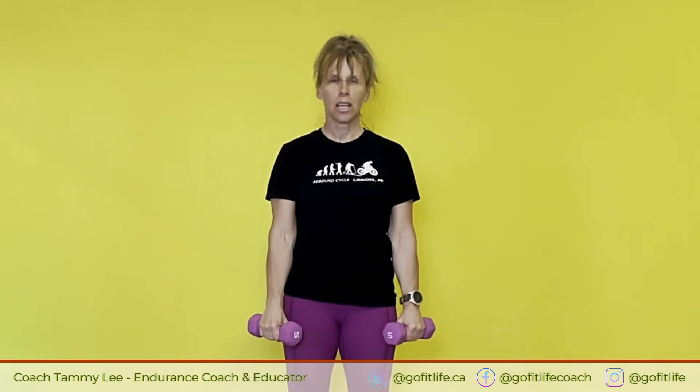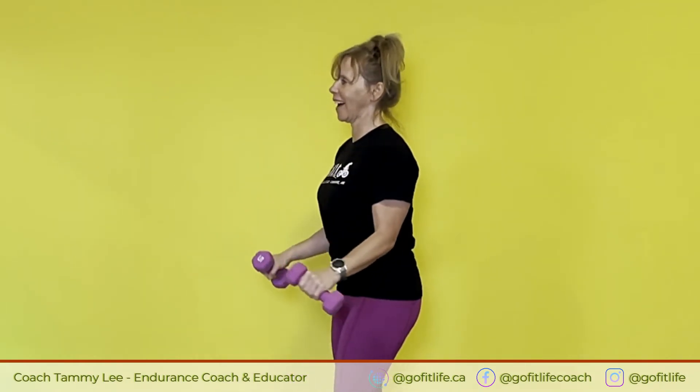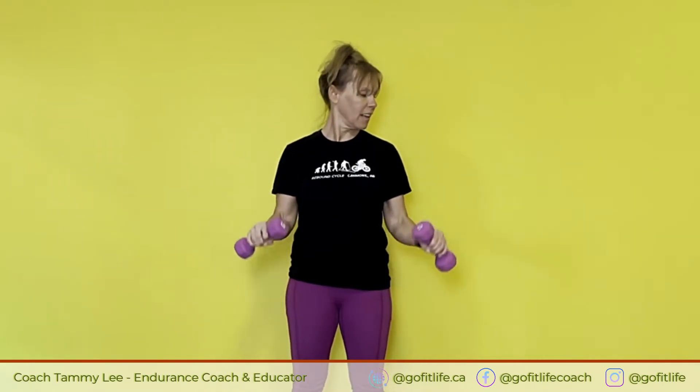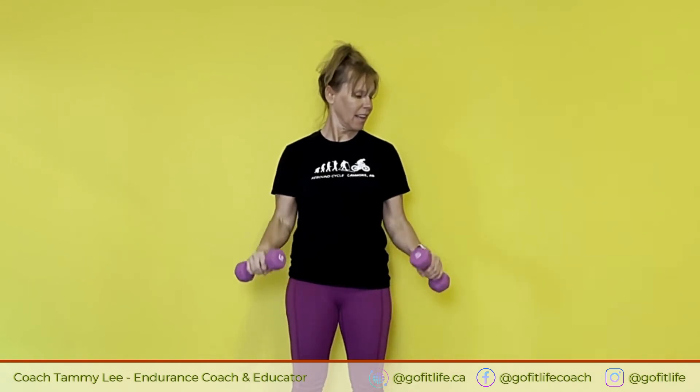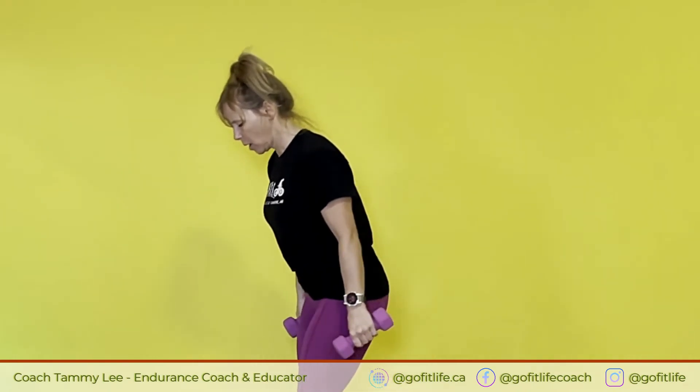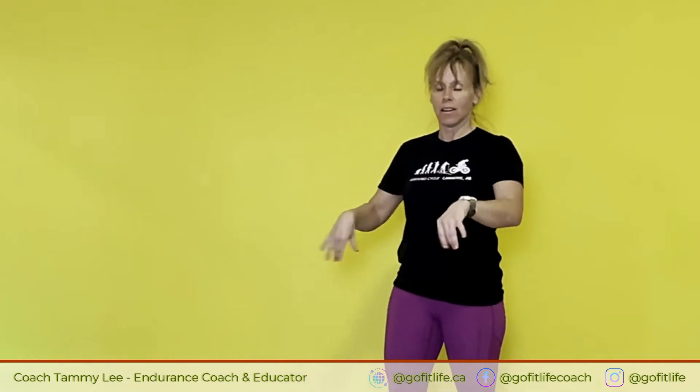All right, let's do the position. Here we go. One, two, three, four, five, six, seven, eight, nine, ten, eleven, twelve. Awesome. We'll do one more set of those and that's it for the routine.